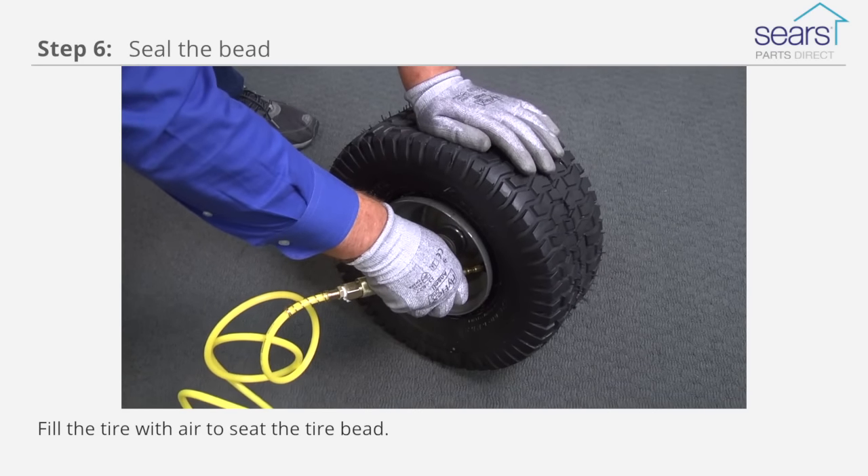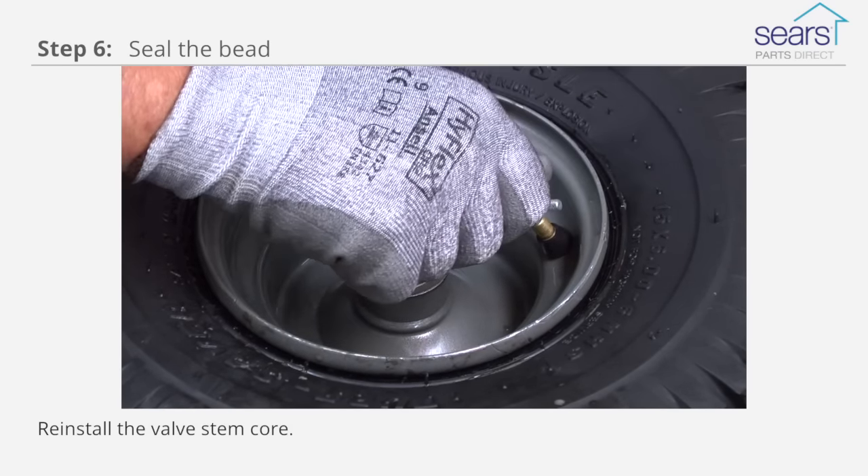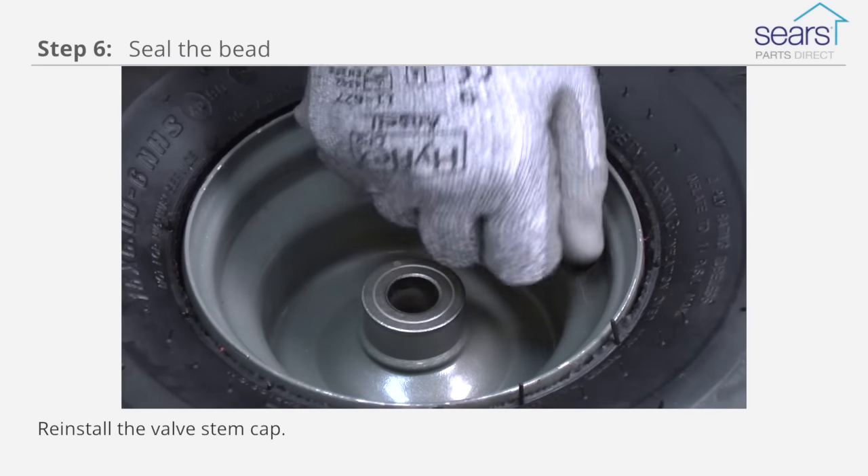Fill the tire with air to seat the tire bead. Reinstall the valve stem core. Fill the tire fully with air. Reinstall the valve stem cap.